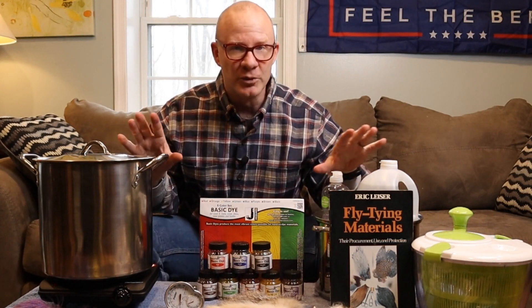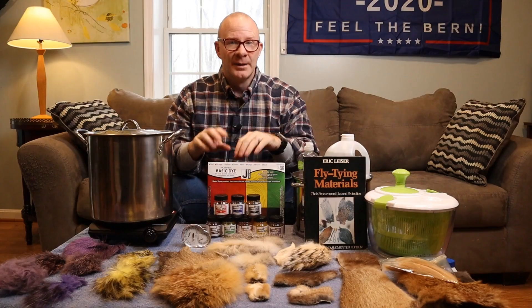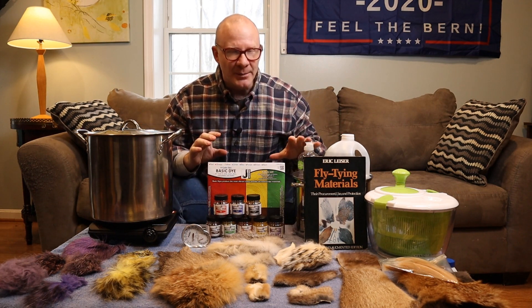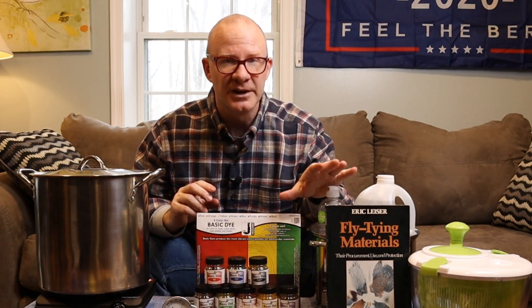I'm sitting in my front room just outside of my tying room and I'm about to dye some materials. Let me tell you how I'm going to do this video. First off, I'm just going to walk through all the materials you need — it's really not as complicated as it might sound or look — and then we'll walk through the process of dyeing a few actual materials.